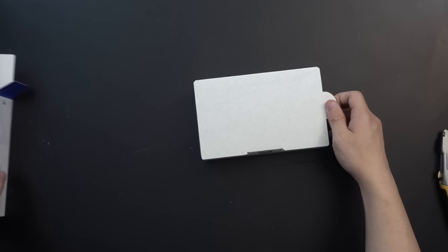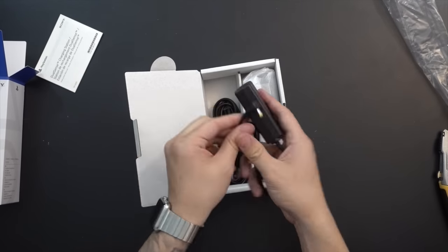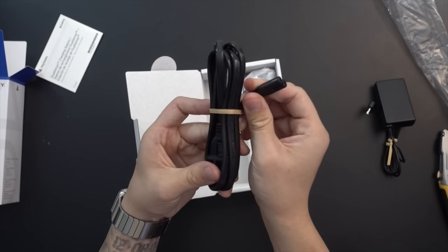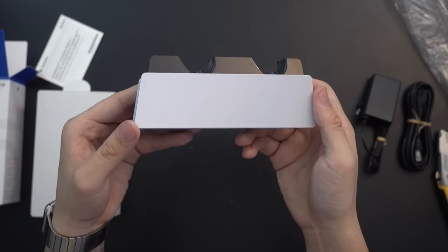Let's start with the DualSense charging station. In the box you'll find your standard documentation, the power brick, your typical figure-8 power cable that we've seen plenty of times for PlayStation products, and finally the charging stand itself. Right off the bat, the build quality is solid.